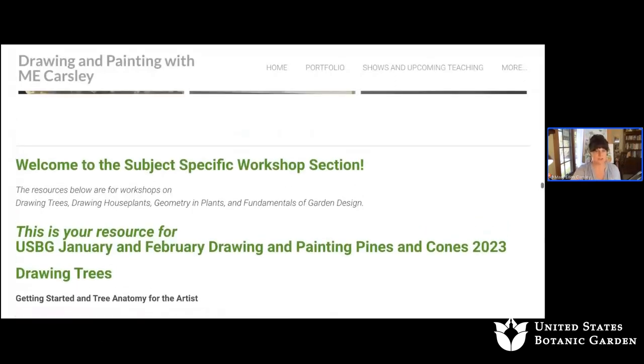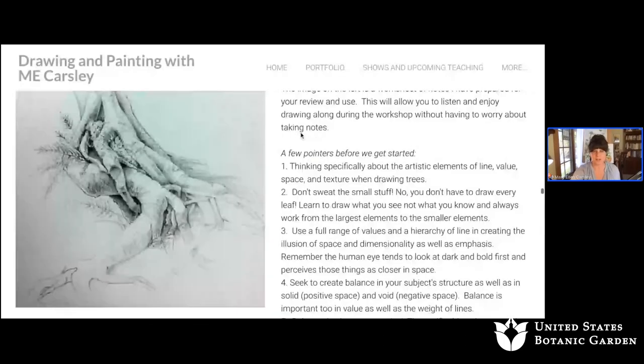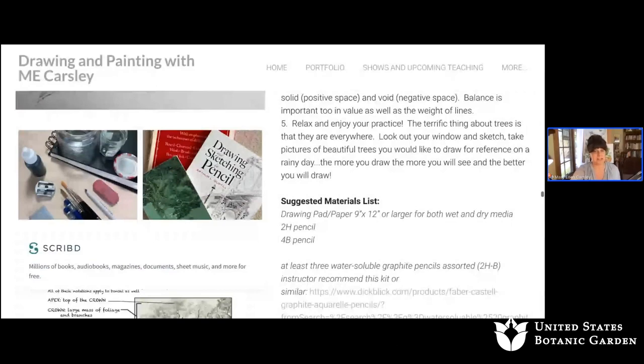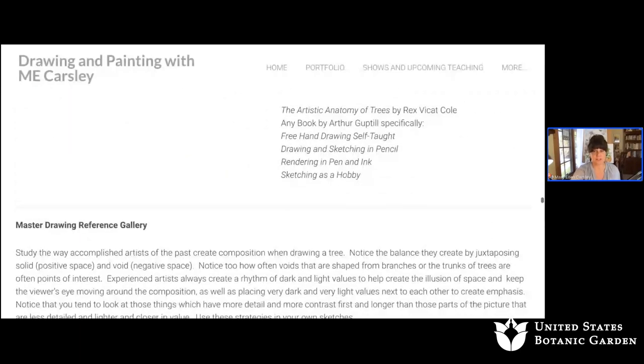We'll do a quick recap of what we were doing last week. I hope you had a chance to work on your drawings. I will also share my webpage so you can see where we are and orient yourself if you'd like to have some reference pictures. When you go to my page, just follow the green print. This is our drawing trees section, with detailed information you can read and go through step by step. I also go into detail about materials, and have recommendations about different books and references that might be handy to have on your studio bookshelf.